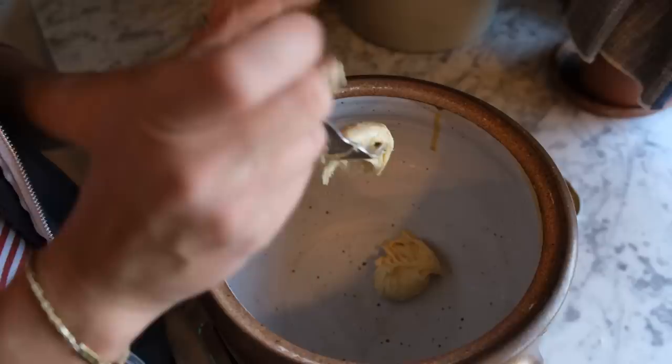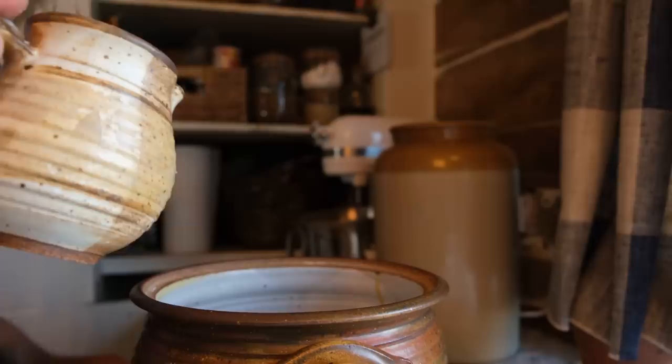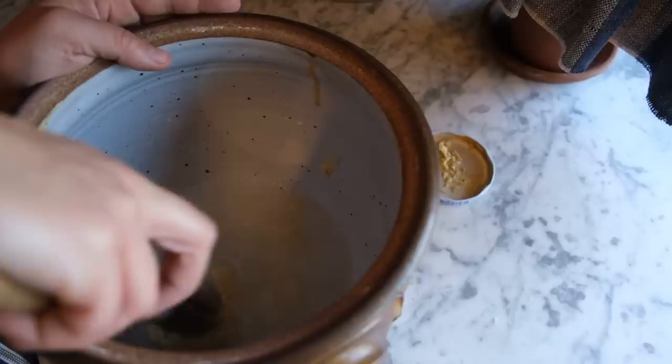I'm going to start with 60 grams of sourdough starter. If you don't have a sourdough starter, substitute this with a half teaspoon of yeast, 30 grams of warm water, and 30 grams of flour. To our sourdough starter or our yeast mixture, I'm going to add in 250 grams of warm water.